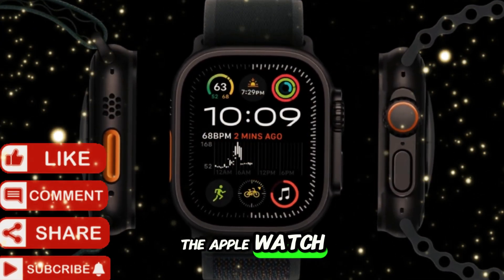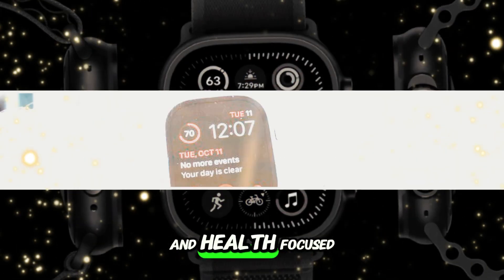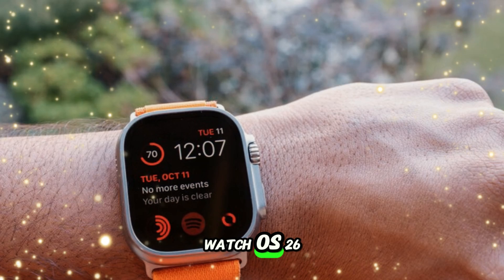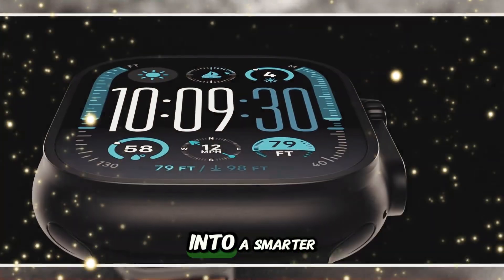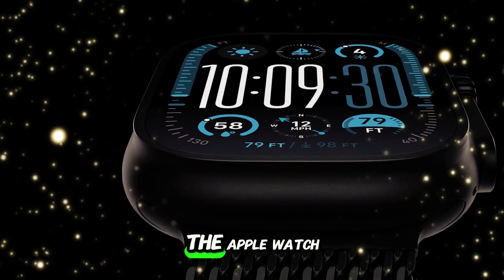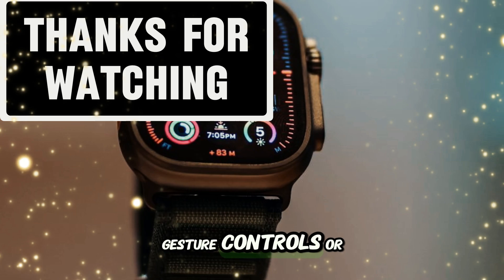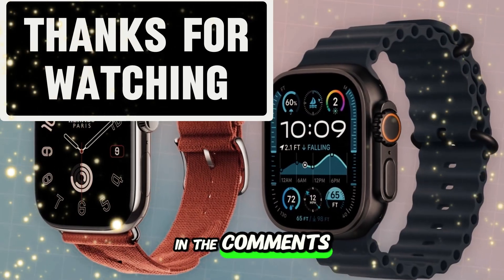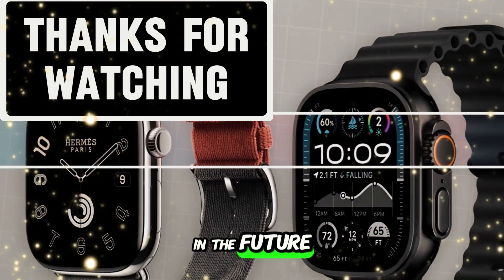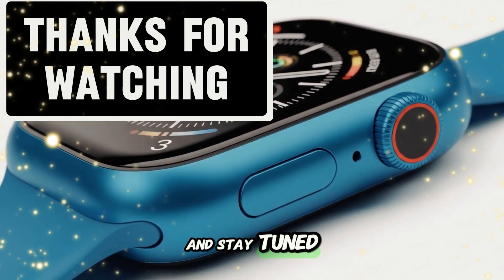Final thoughts: the Apple Watch Ultra 3 isn't just another smartwatch — it's shaping up to be the most powerful, intelligent, and health-focused wearable Apple has ever made. Combined with the deep software customization and innovation in watchOS 26, it's clear Apple is pushing wearables into a smarter, more proactive direction. Are you planning to upgrade to the Apple Watch Ultra 3 this year? Which feature are you most excited about — blood pressure tracking, gesture controls, or the new design? Drop your thoughts in the comments below. If you found this video helpful, don't forget to like, subscribe to Technology in the Future, and hit the bell icon so you're always first to know when we drop the next big update. Thanks for watching and stay tuned for more tech coverage.